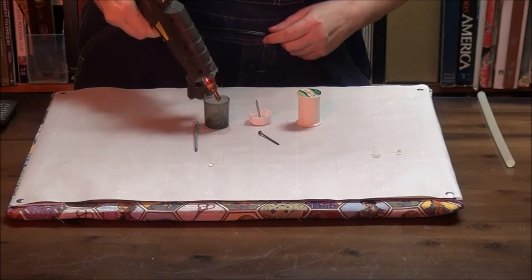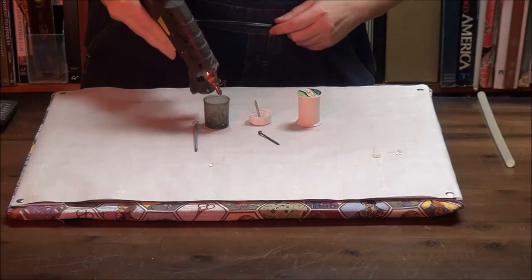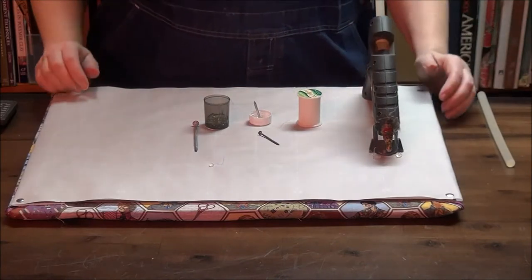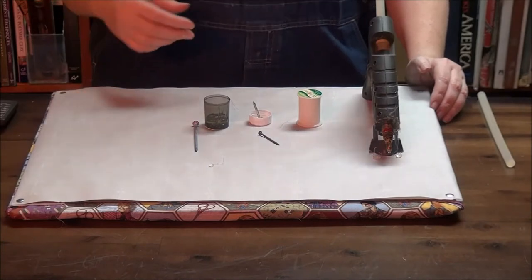I'm going to use the hot glue gun on high, which stays liquid a lot longer — that's handy for certain types of things. But it means that whatever you're doing is going to take longer to set.